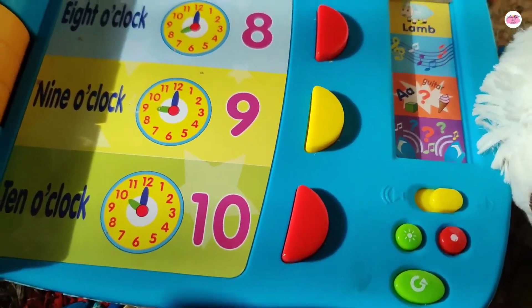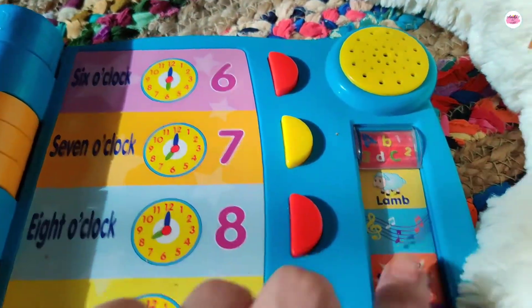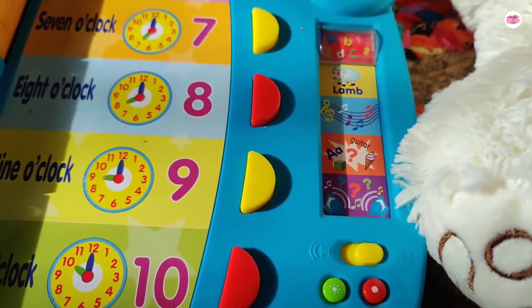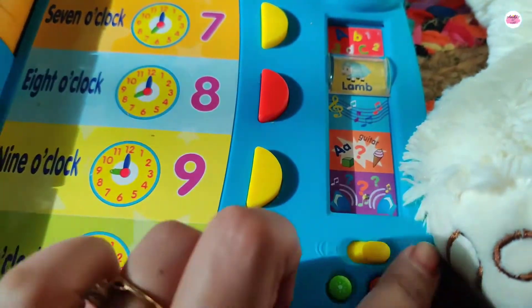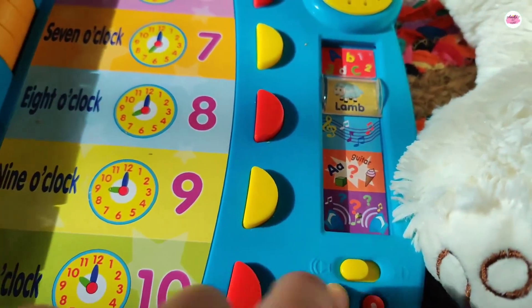This is one year plus, so if you have a child above one year, you can offer it to them. Children are very enjoying it. Here you can also see the clocks and these buttons, which guide you to the musical sound.